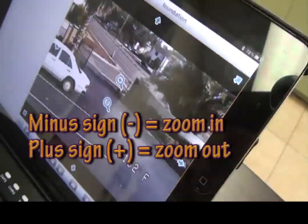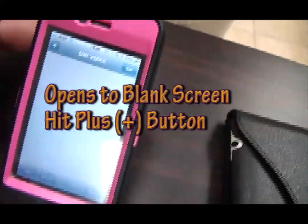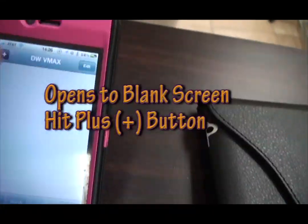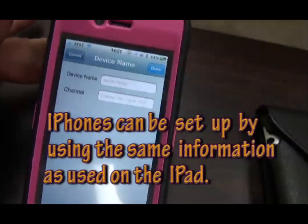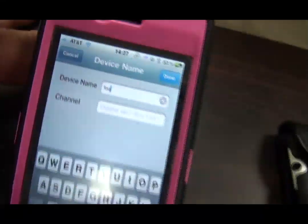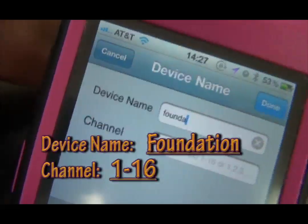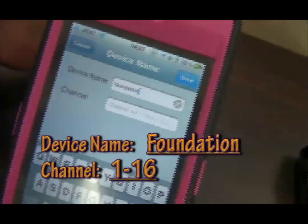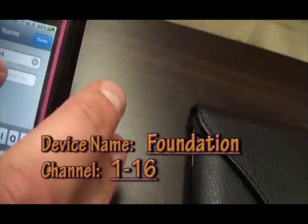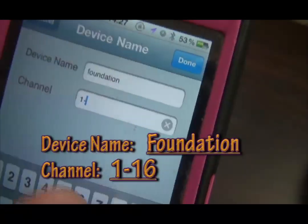When you open up the iPhone it's a little different — you've got kind of a blank screen. You can hit the plus sign. Device name is what it's asking you — put in 'Foundation.' And then the number of channels: one through sixteen. Then hit Done.